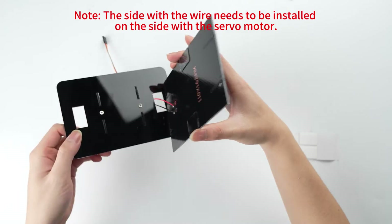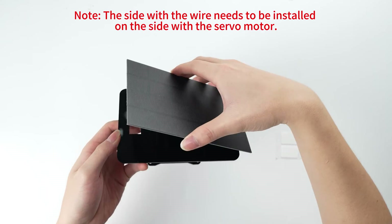Note: the side with the wire needs to be installed on the side with the servo motor.